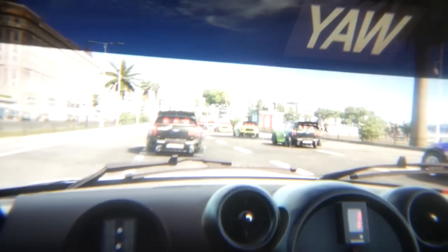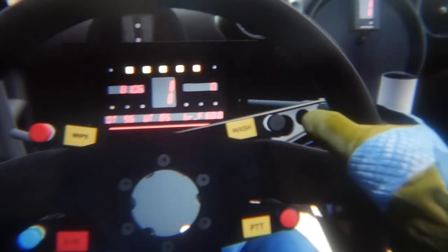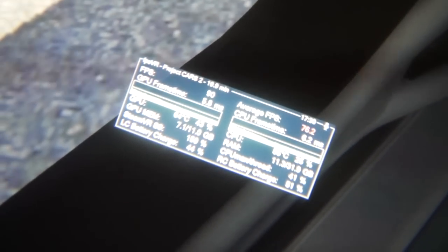Now we change the car — I'm now in a Mini. Have a look at this track, it's really beautiful. I can run it without a problem, it looks incredible. I've never seen it so clear, I've never seen this game so beautiful. The track details are high, shadows are on. You can see it here — 159% supersampling, and frame rate in the high 70s.